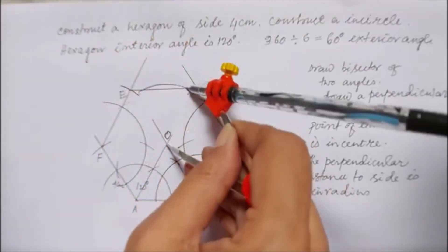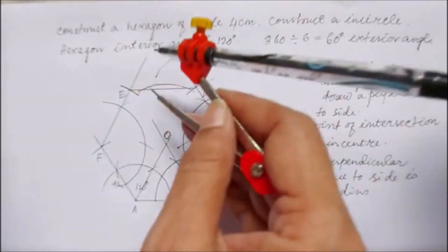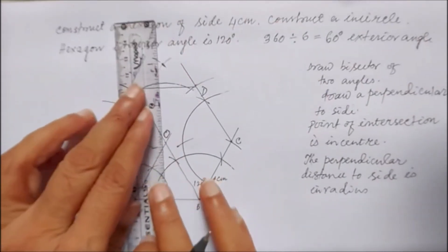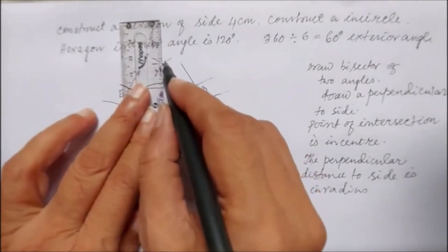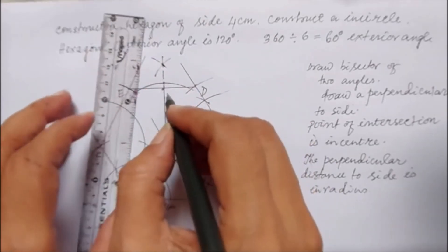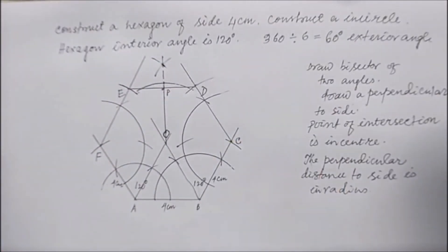To draw the perpendicular, I draw an arc which intersects at two points, then join them to find the point of intersection — this gives me the perpendicular. I'm drawing the perpendicular and joining the intersection point. The perpendicular goes from O to the side. The length of this perpendicular is the inradius. O is the center and this length is the radius.